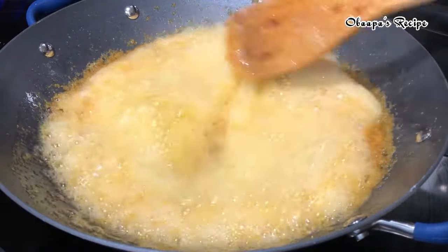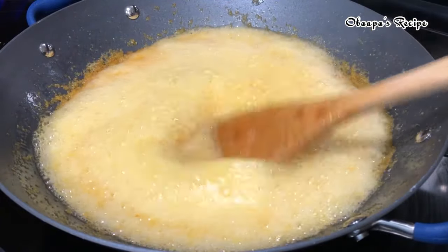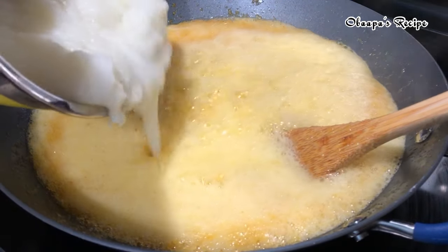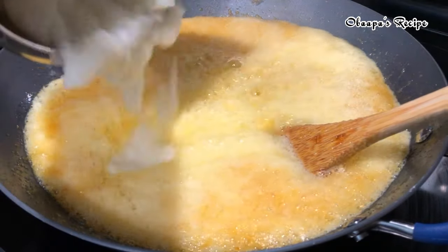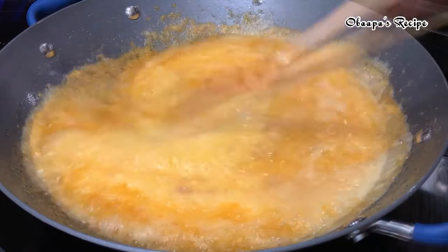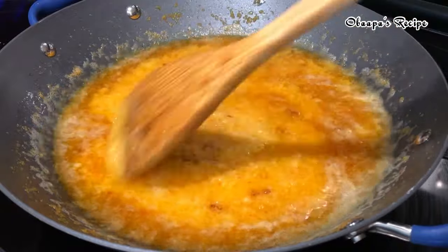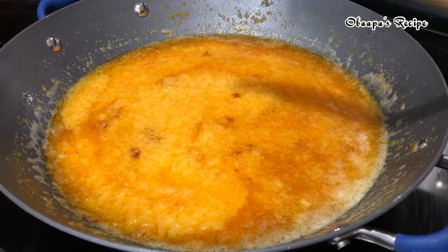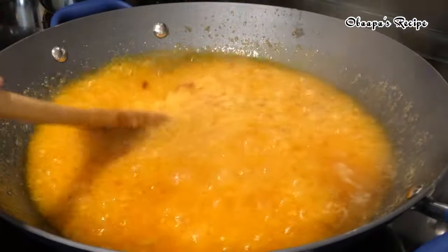There are a lot of bubbles coming up on top, like a foaming consistency — that's due to the coconut oil. If you use a different oil you won't experience this. Right here I'm adding the onion blend that I just blended, and I continue to stir.